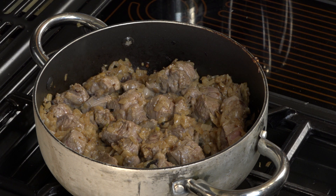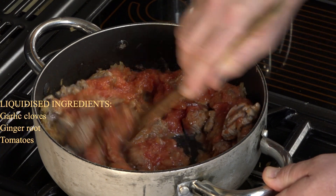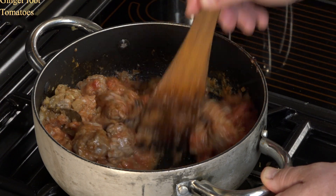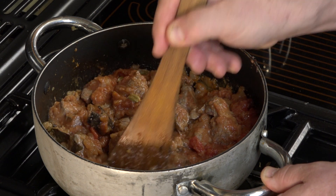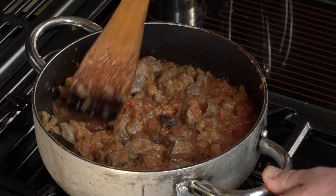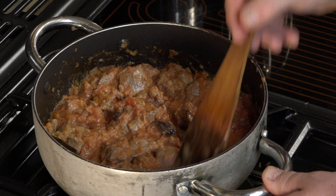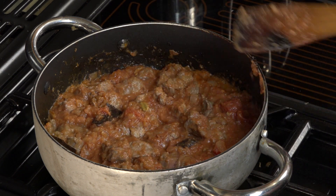I'm now going to add the liquidised ingredients — stir those in. You can hear it has reduced the spitting right down very quickly because the tomatoes have cooled the oil down, and you can see it is now bubbling away already.